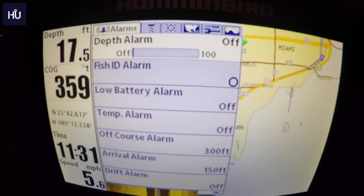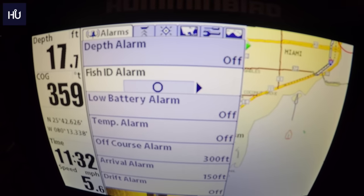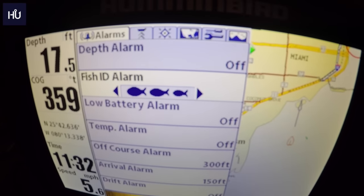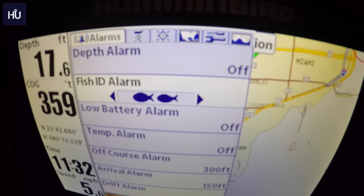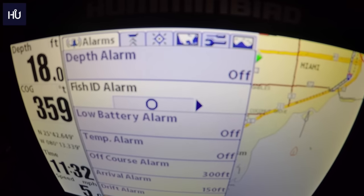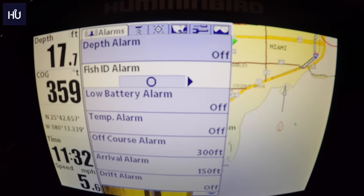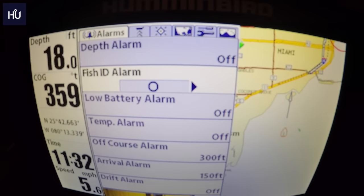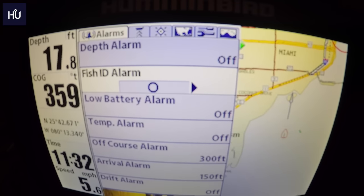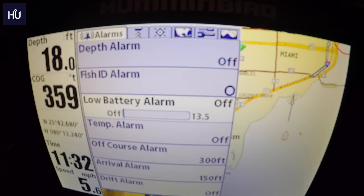Fish ID Alarm — these units have a fish ID feature, so if you're over fish it will ID them. You can set it to off, any size fish, larger fish, or really big fish. In my experience it works okay — it'll let you know when there's fish there, but in my case it was always sand bass and they weren't that big, so it got annoying. Low Battery Alarm lets you set an alarm when voltage is getting low.